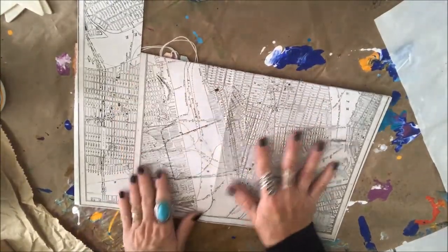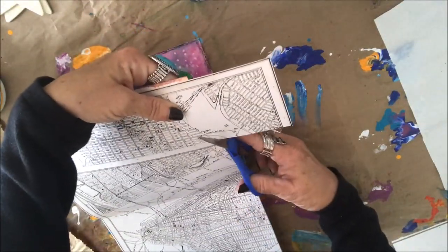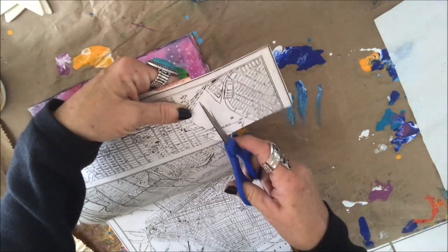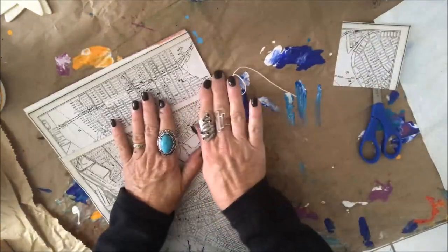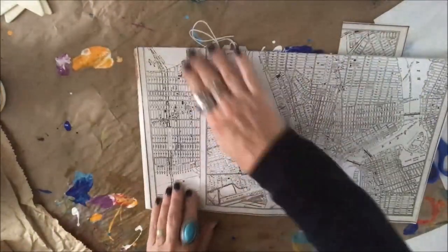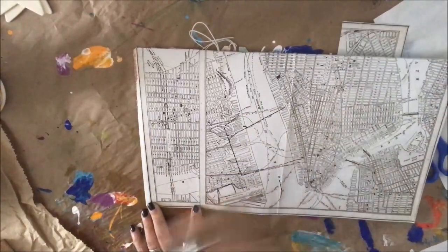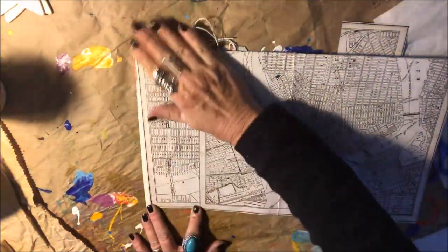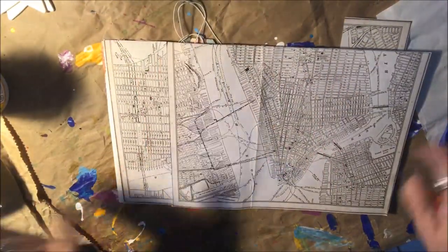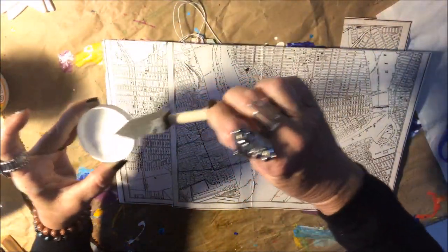Okay, there's our background. Let me trim this off. I finally picked up some small scissors today at Walmart — $1.44, and they're actually sharp. All I have are large scissors otherwise. The sun's going in, getting dark, so I'll turn on the light for a little bit. I made a little change — I chose a different face.